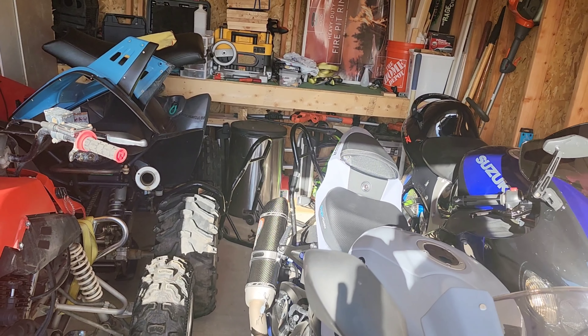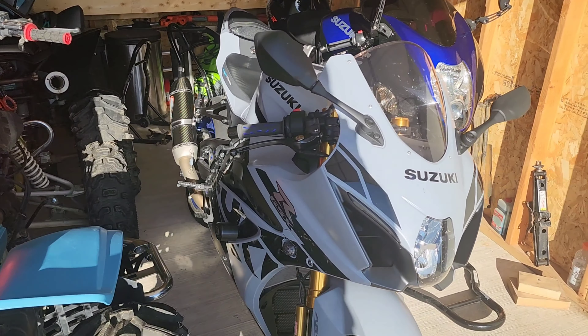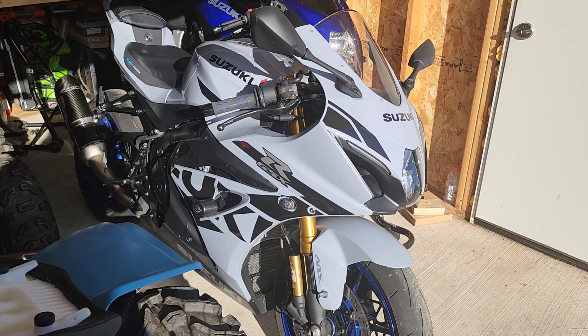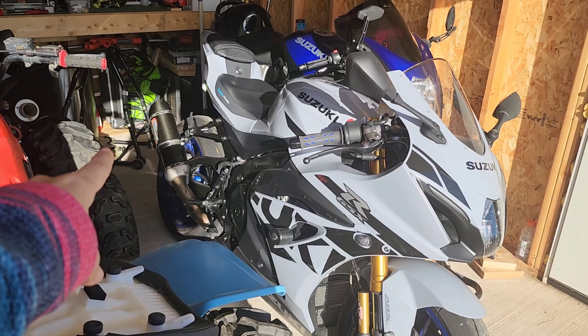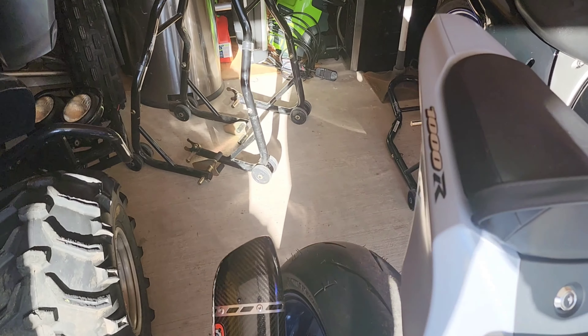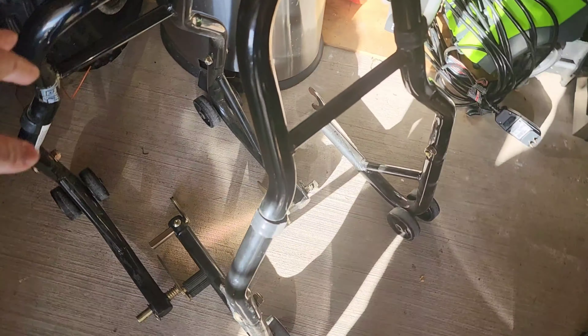These are the Venom stands I used for my 2006 Suzuki GSXR 600, but they won't fit the 2022 Suzuki GSXR 1000R. According to JP, the spools are too wide for that. We tried moving the brackets different ways — the front one is fine, but the rear one is really narrow for the bike brackets.